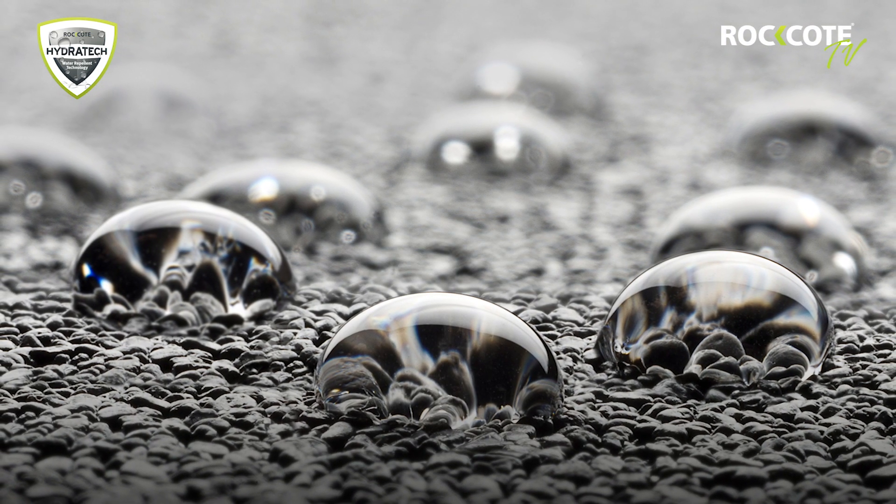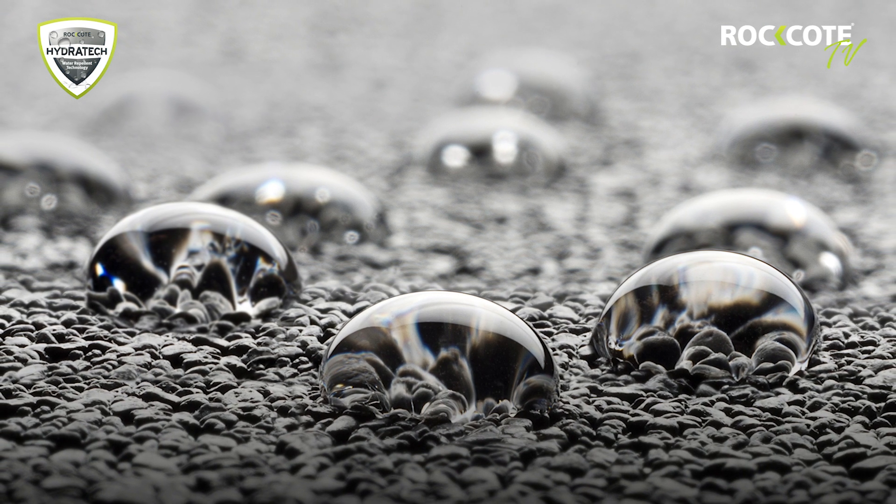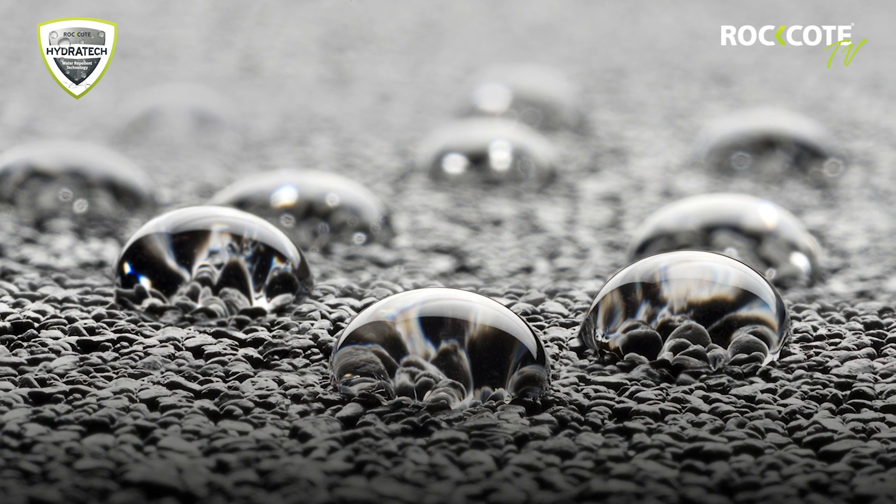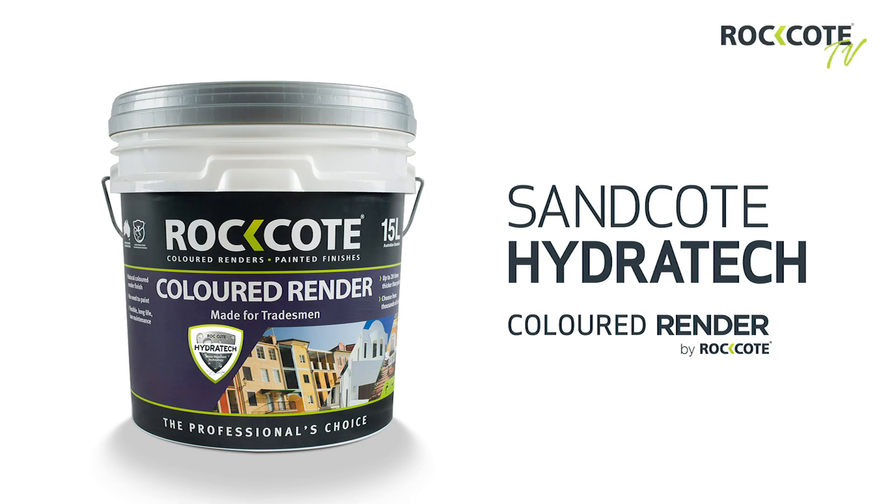These tests illustrate the water repellency of Sandcoat Hydratech, which helps to ensure long-term performance and durability of the coating. You can find Sandcoat Hydratech in the same purple Rockcoat coloured render bucket as Rockcoat Sandcoat. Just keep your eye out for the Hydratech logo and the silver lid.